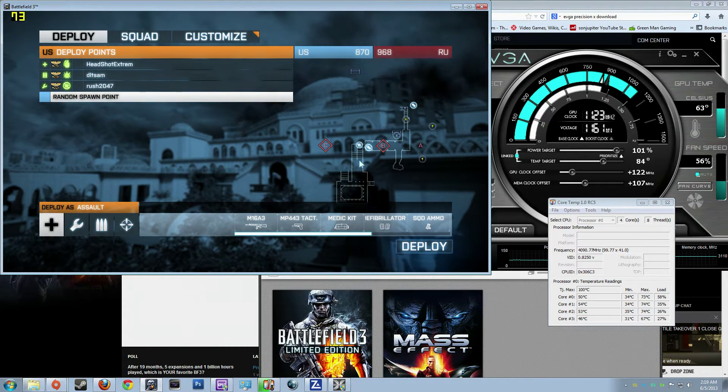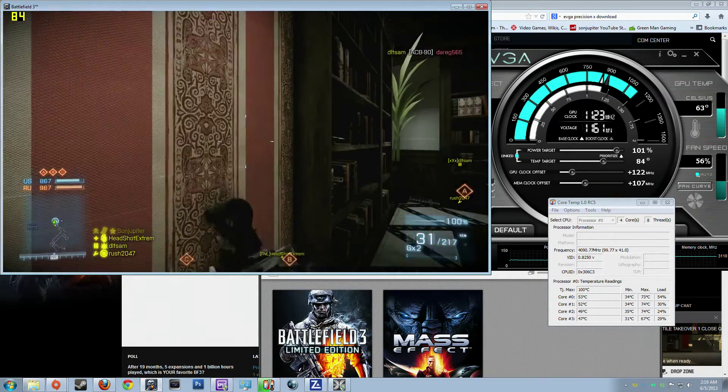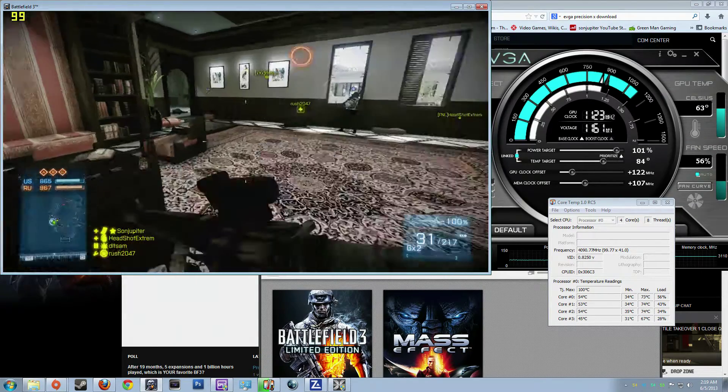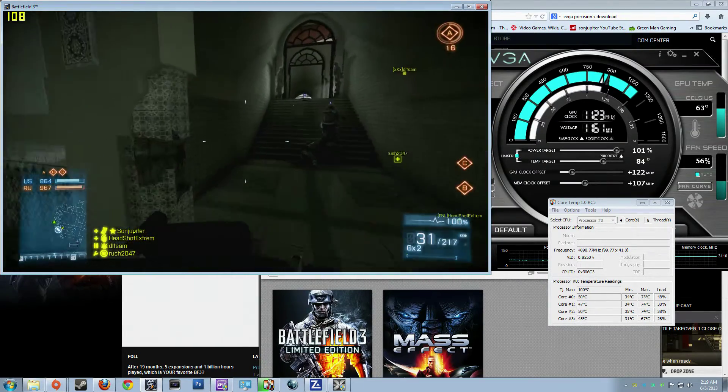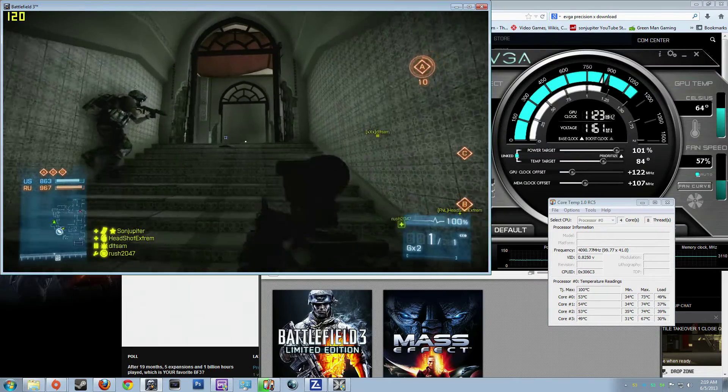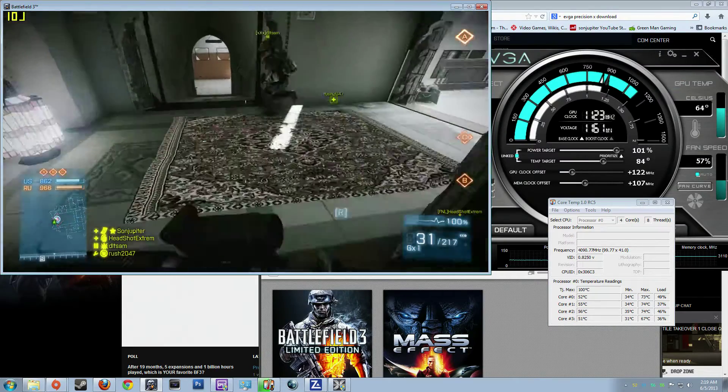I turned off V-Sync on the game too, so you might see some tearing. I'm doing this in window mode so you can actually see the other stuff. Everything seemed to be running a-okay.